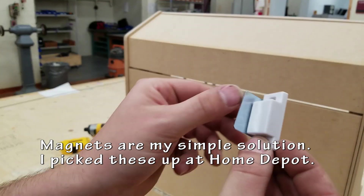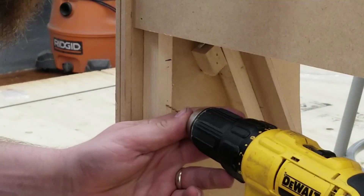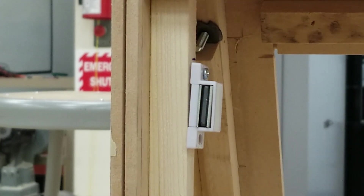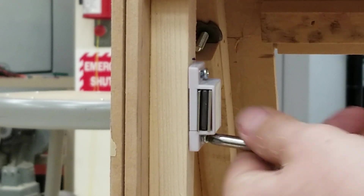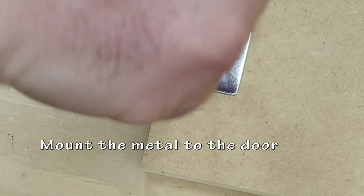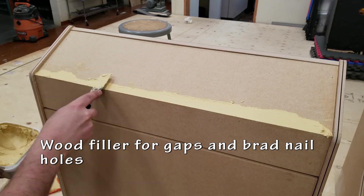To hold my back door shut I'm going to be using magnets. I picked these up at Home Depot for a couple bucks — they're super simple and easy to use. I like to drill pilot holes anytime I have to use screws to prevent splitting the wood. Your pilot hole should be smaller than the screw that you're using. Using the supplied screws, I'm going to be attaching this metal piece to the back door. I want to make sure that whatever screw I'm using is not longer than the width of the material — I don't want it sticking out the back.